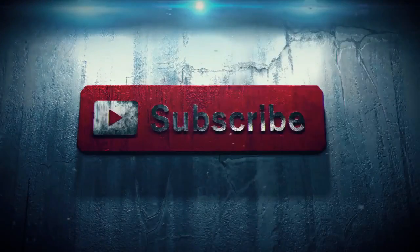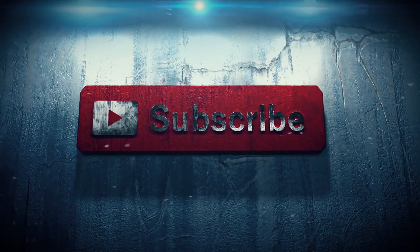Before you go, subscribe to the channel and please don't forget to subscribe. These are called the Crossfire shoes.